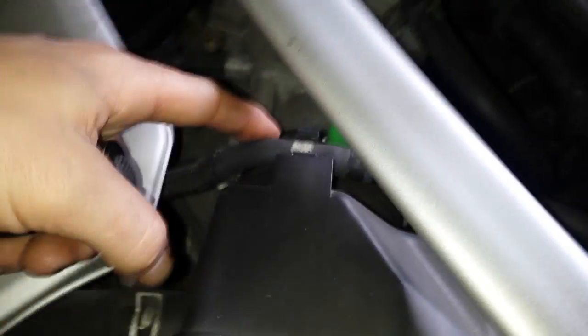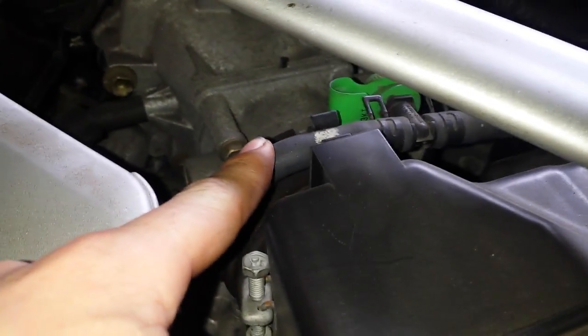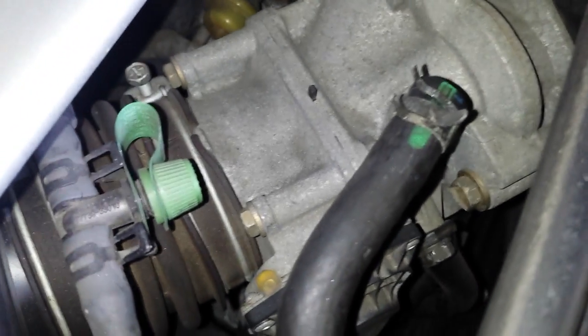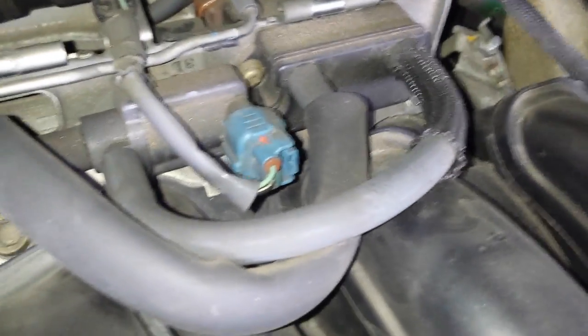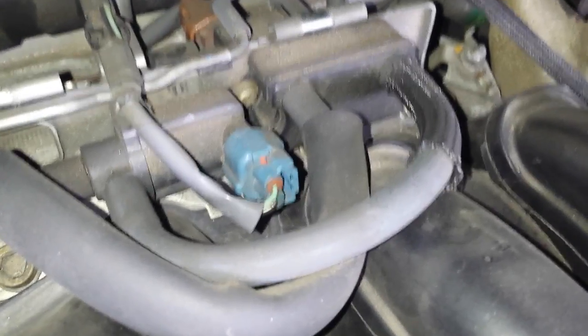First off is going to be the EVAP canister vent solenoid. This is the EVAP line that goes to it. It has the EVAP port, service port, right there. Pull up the engine cover. That vacuum switching valve right there is the actual vent solenoid for the EVAP canister.